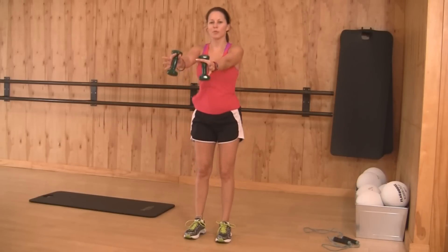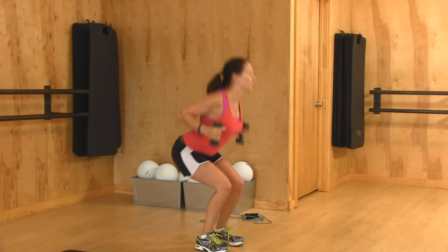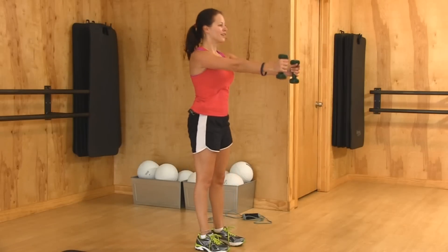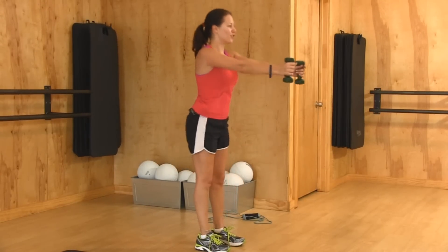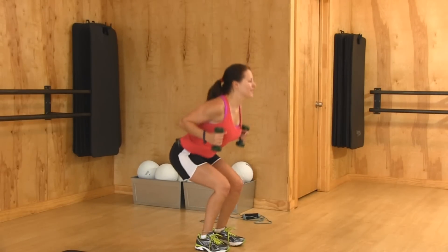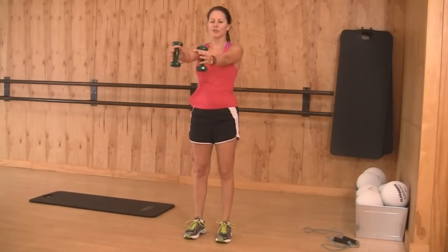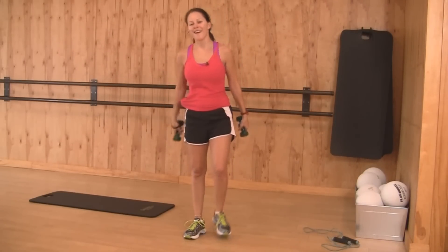You should be able to squeeze the shoulder blades. And on the way up — glutes. So shoulder blades, glutes. Compound movements: doing multiple things at once. Making sure your knees do not go past your toes for proper form. Just five more seconds right here. Squeeze your shoulder blades, squeeze your glutes. One more time — squeeze your glutes. All right.